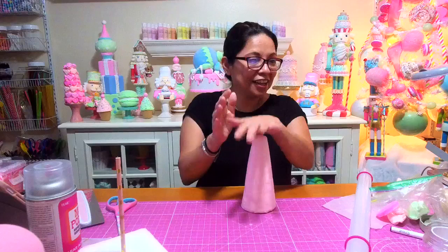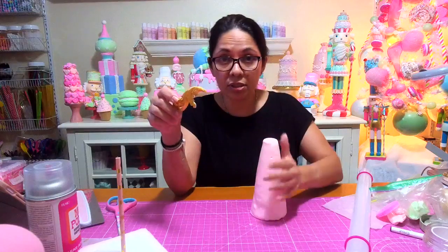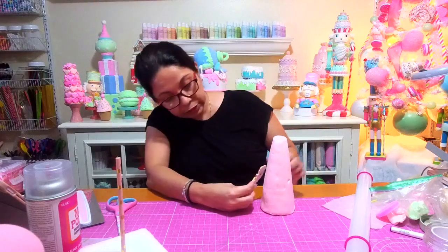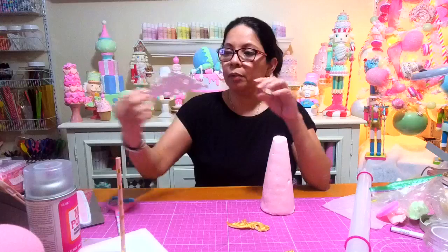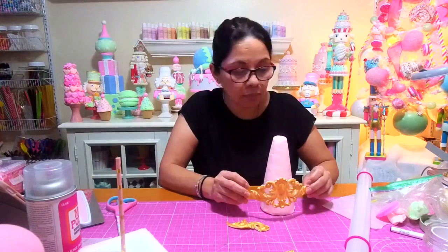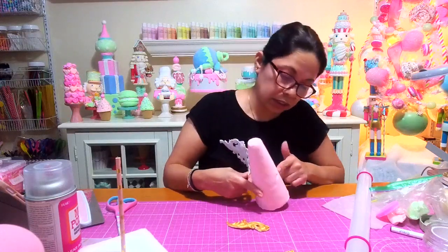My favorite thing out of the whole room reorganization is where I keep my sprinkles — those containers from the Dollar Tree are my absolute top favorite. I haven't gotten around to organizing all of my sprinkles yet but it's just a matter of time. I think when I take my week off from videos and crafting that's when I'll do it.